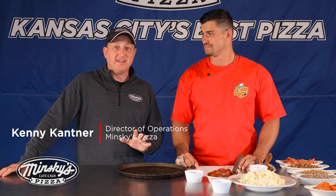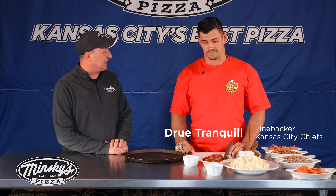Hi, I'm here today with Drew Tranquil to make Drew's new Minsky's Pizza, the Tranquilo. Drew, what inspired you to make the Tranquilo?